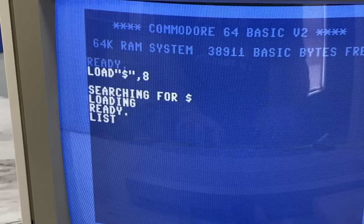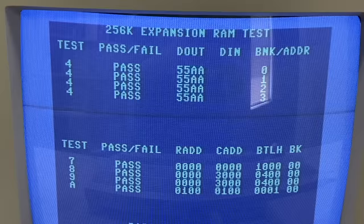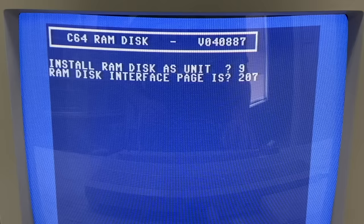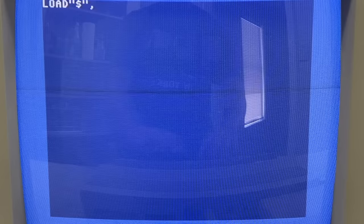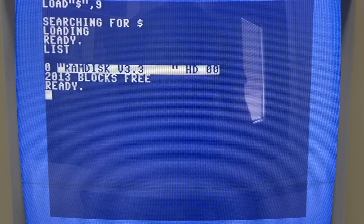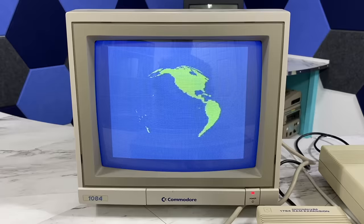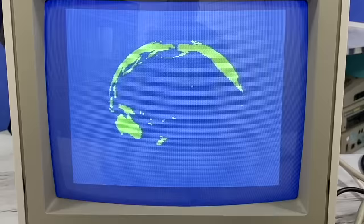There are a number of different utilities on here as well as some demos. The first thing we can do is run the diagnostic program — good news, my REU is working fine. The next thing I'll show you is the RAM disk. It works pretty much how you'd expect. You can pick whatever device number to assign it to — we'll go with 9. Then we'll initialize the disk, and basically you get a giant empty disk as device 9. I'm not sure how useful this would be since it will lose its contents every time you power the computer off.